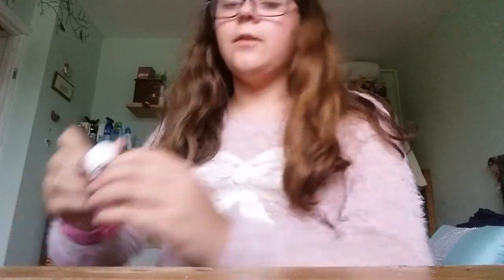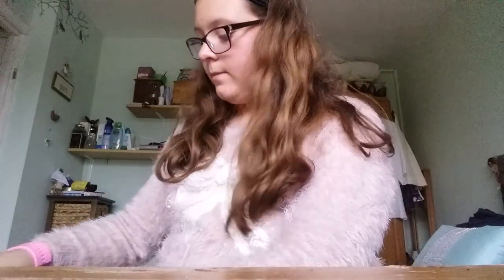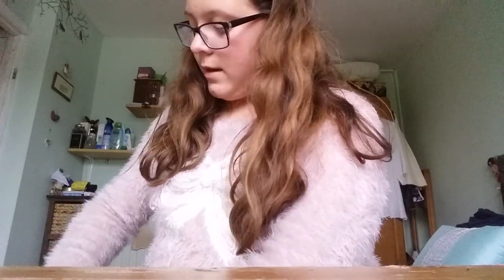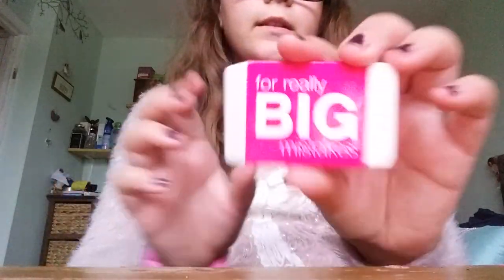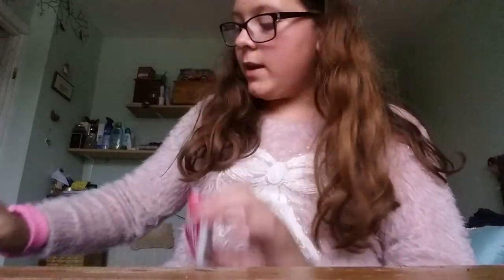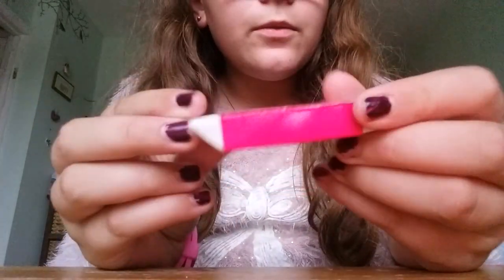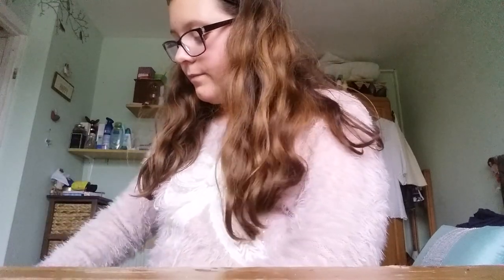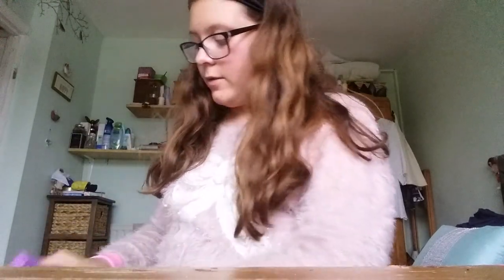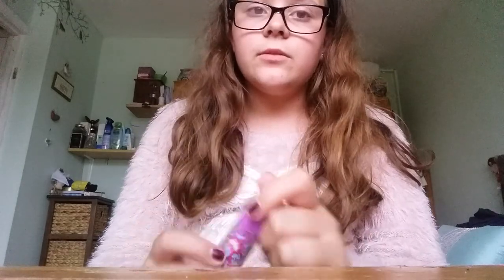Then I have a Pritt stick, which is a glue stick if you don't know what Pritt sticks are. And then I have this jumbo rubber that says 'for really big mistakes.' By the way, the spiky pen was from Smiggle, the glue stick wasn't from Smiggle. This rubber was from Smiggle, as it says at the back — it's for really big mistakes. I also have this scented eraser that I've been using before but it still smells really nice and I'm still going to use it.